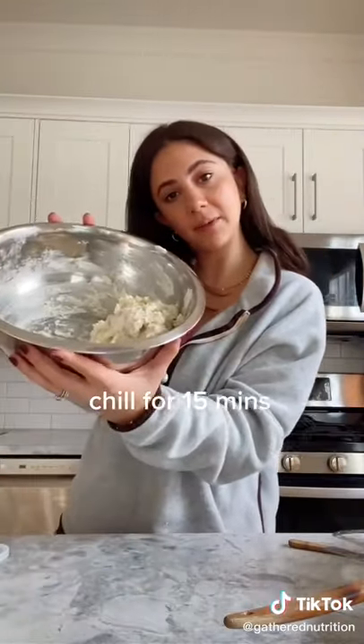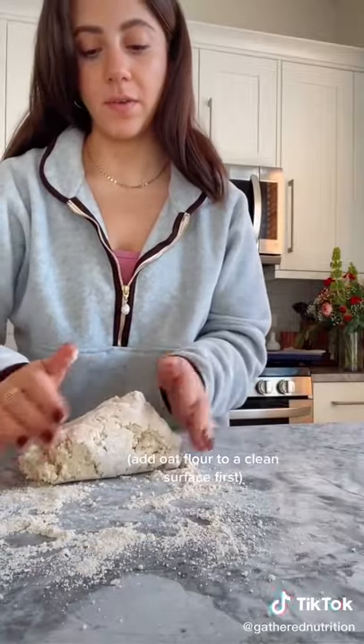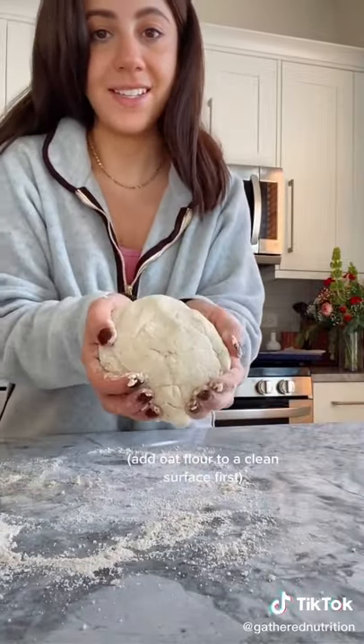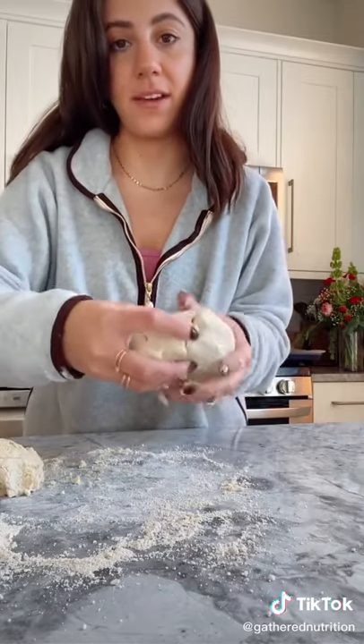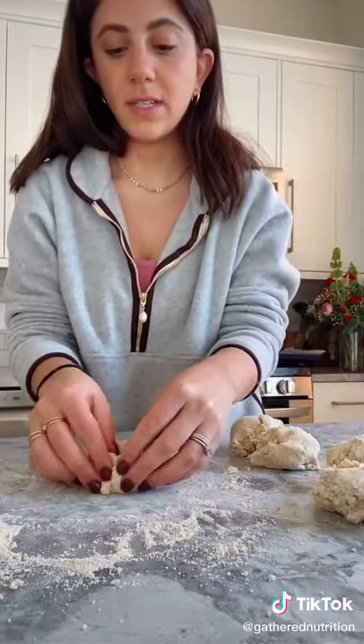I'm going to stick it in the fridge for 15 minutes. I'm just going to roll the dough around and sort of knead it until it looks like this. Then I'm going to divide it into five equal portions.